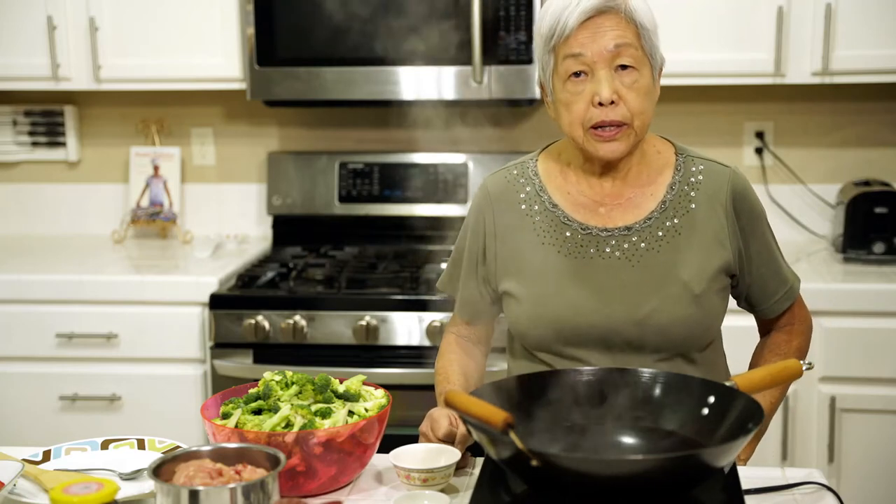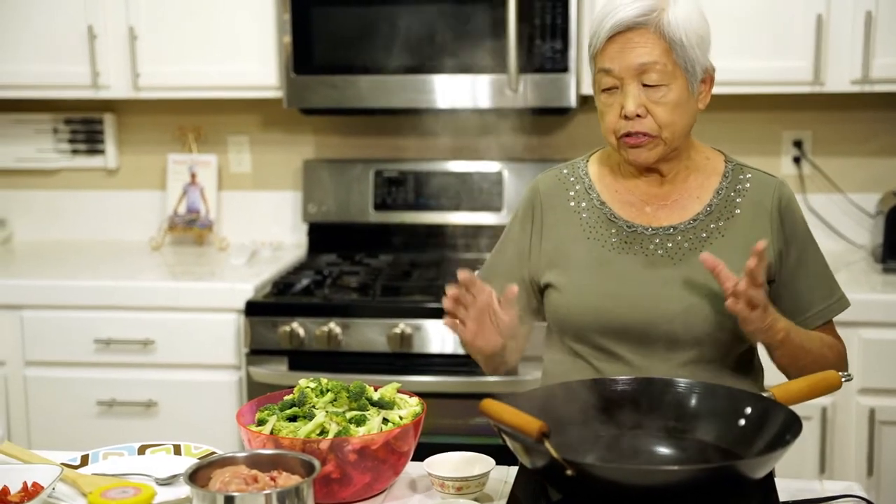Aloha everyone. This is Lenora, Hawaii's pickle lady. Today I'm going to show you a very easy stir fry that you can make in a few minutes.